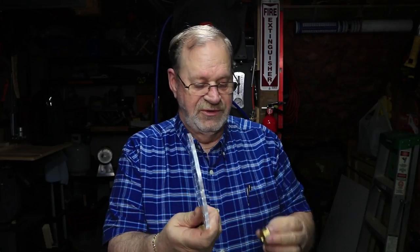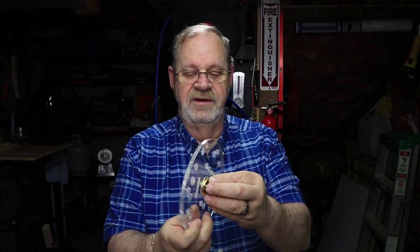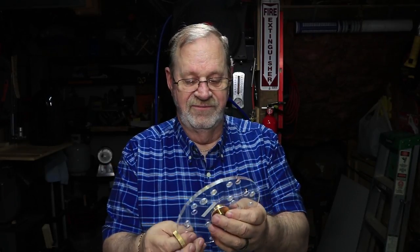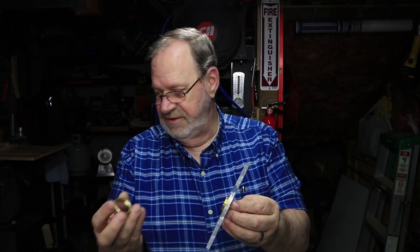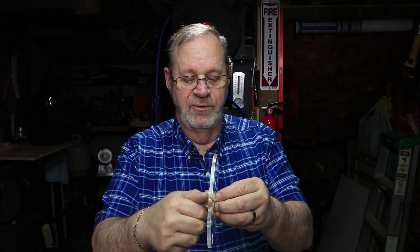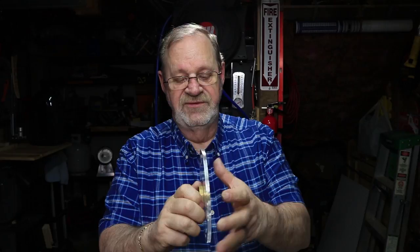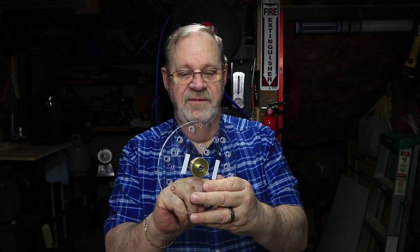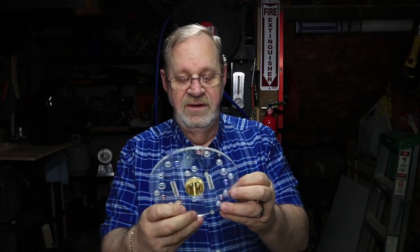I'll put the router bushing guide into this plate — it just pops right in, a very snug fit. These are the Wood River bushing guides that are Porter Cable compatible; they tighten up very well and stay in place. Now I'm going to make a cutout and show you how I attach this to the bottom of the router.